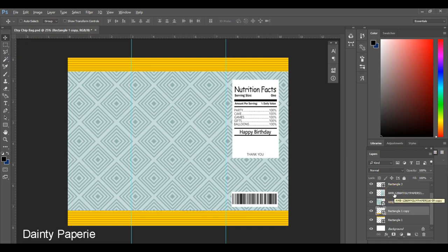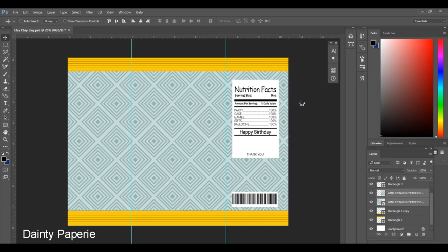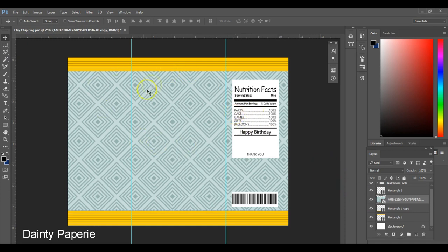Because I have two layers for my background, I'm going to select both layers, right-click, and convert it to a smart object. Now I only have one layer for my entire background. I don't want to leave this blue — I want to change it to pink.